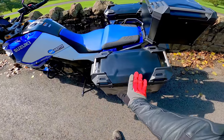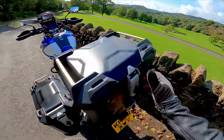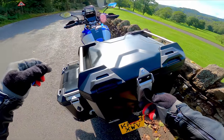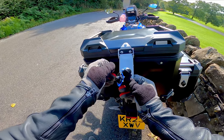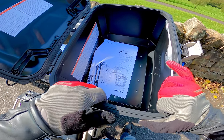I've got to say these panniers are very, very nice — and top box, luggage in general. I love the black and I love the mouldings. I've still got to fix these bits yet, but they're lovely.